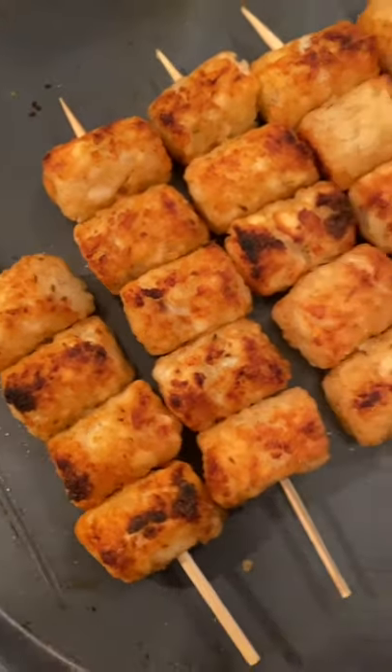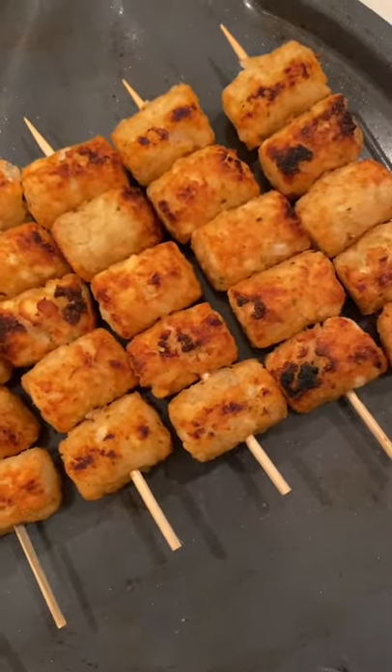I've just skewered some of these tater tots, already cooked, placed them on my Brava, and then I'm going to load them up.